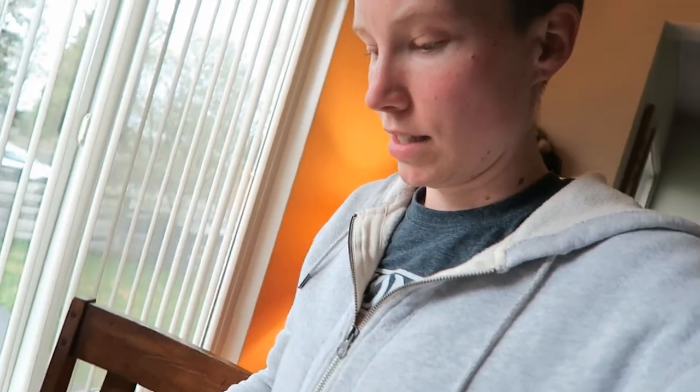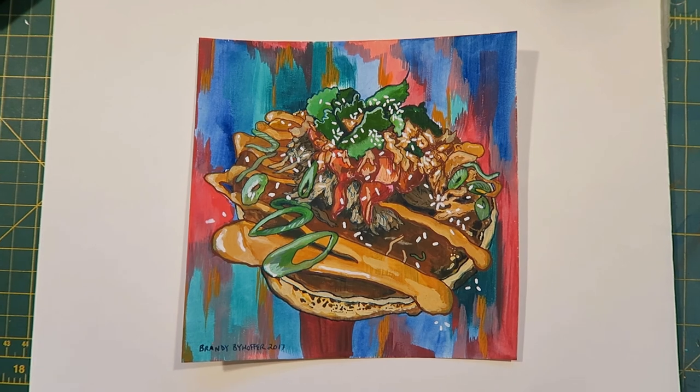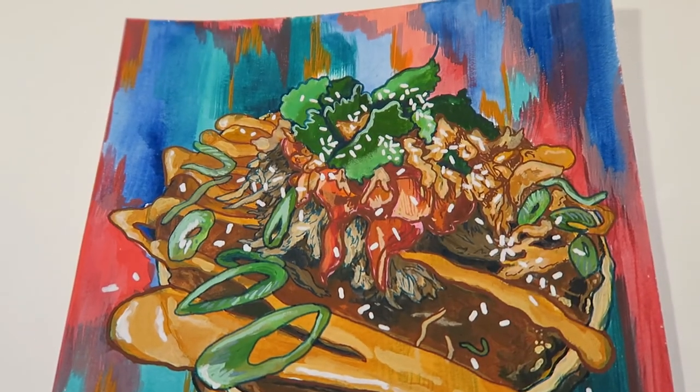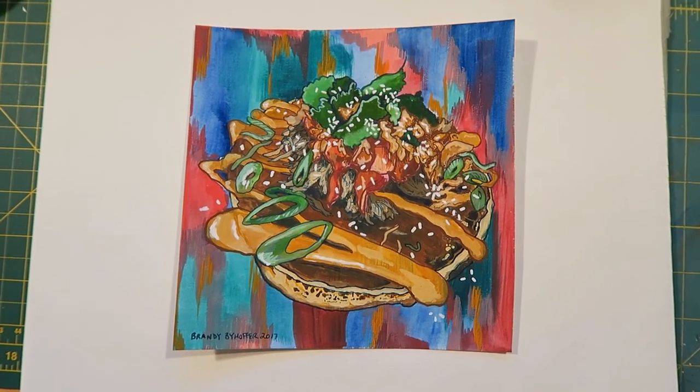I have to use my phone to look at the detail on this, so no time-lapse — you're just going to see this done right now. Boom. There it is, all finished. Duck pancake from Fable Diner, finished with the Molotow markers that I got. I like it, looks pretty good.